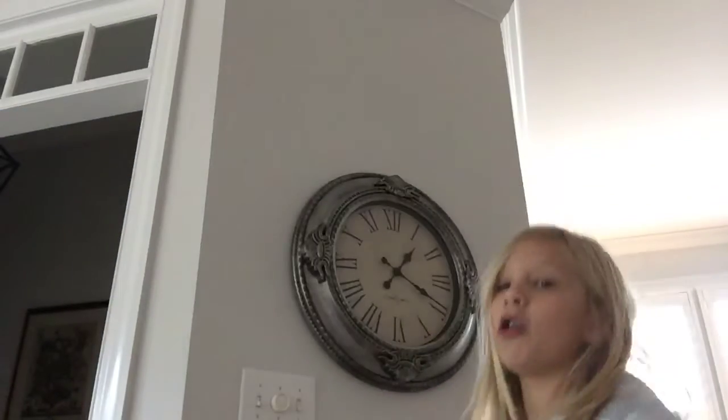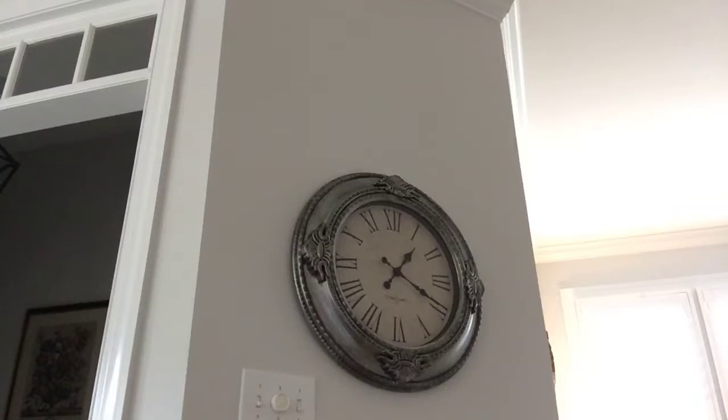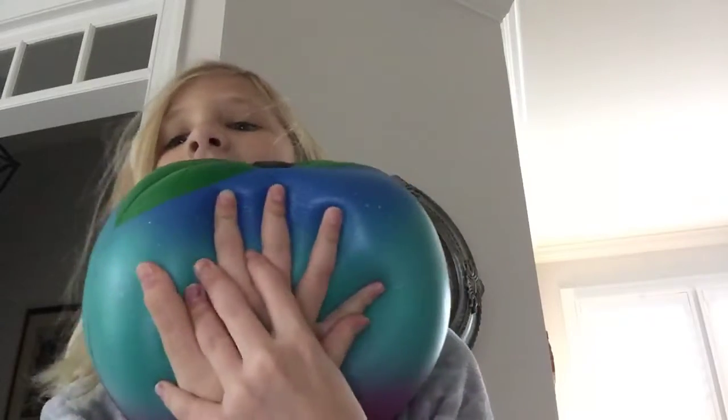Number 9 is volleyball. Let's try volleyball one more time. Oh! And then number 10 is the hand squish.